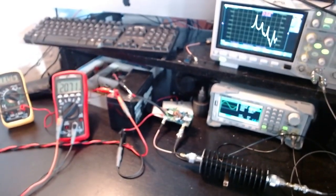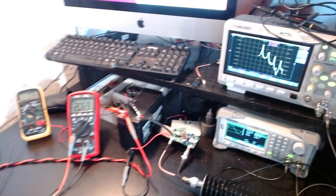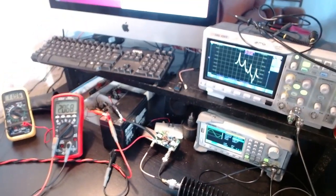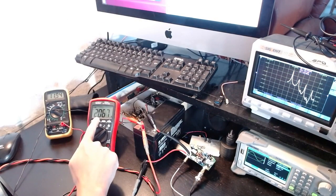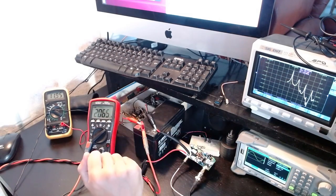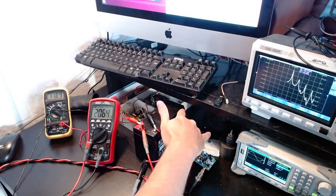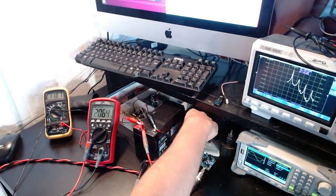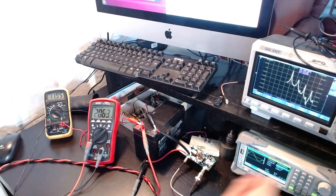There are significant distortions — we'll examine those in detail with a spectrum analyzer in future episodes. At this power level it's consuming 24 watts to produce 10 watts of output signal; the difference is dissipated as heat. The heatsink is pretty warm now. Let me try changing the frequency to see the response at maximum power.